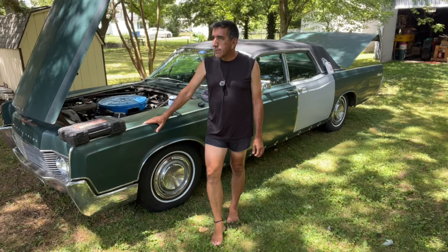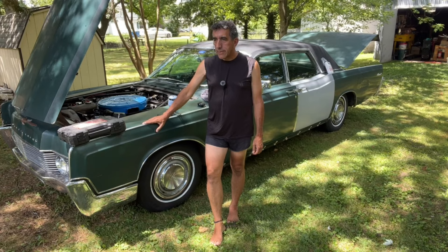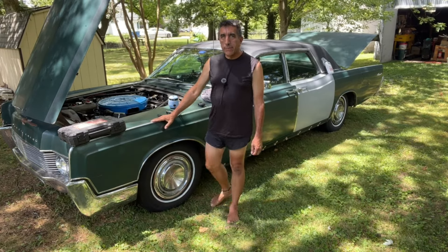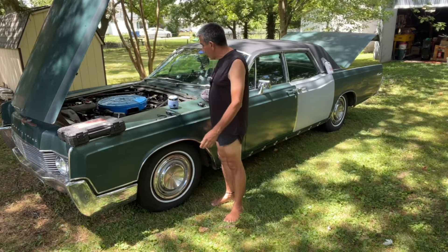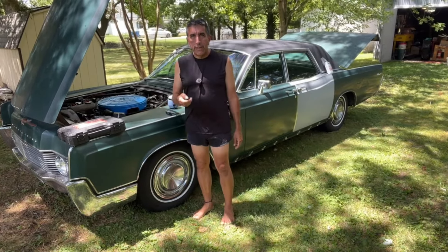As soon as that unit arrives — it'll probably be a couple more hours before the postal lady gets here — I'll install it and we'll go for a test drive. Second attempt; hopefully it'll work. Really nothing else going on, just the cruise control right now.